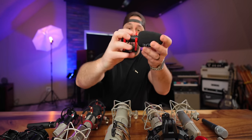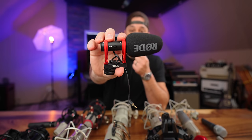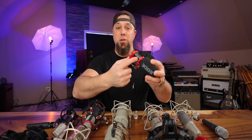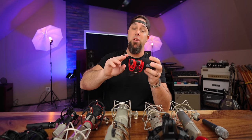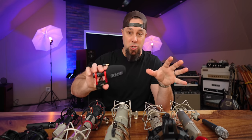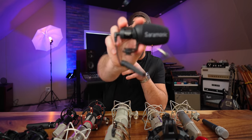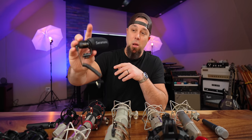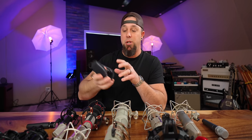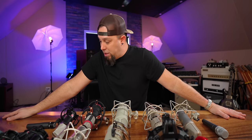The Rode Video Mic Go on-camera microphone is probably the best budget on-camera option — I think it's around $100. It's passive and runs off your camera, so no batteries or recharging needed. And the Saramonic V-Mic Mini is probably the best true budget option at around $49.99 — a great affordable on-camera microphone.